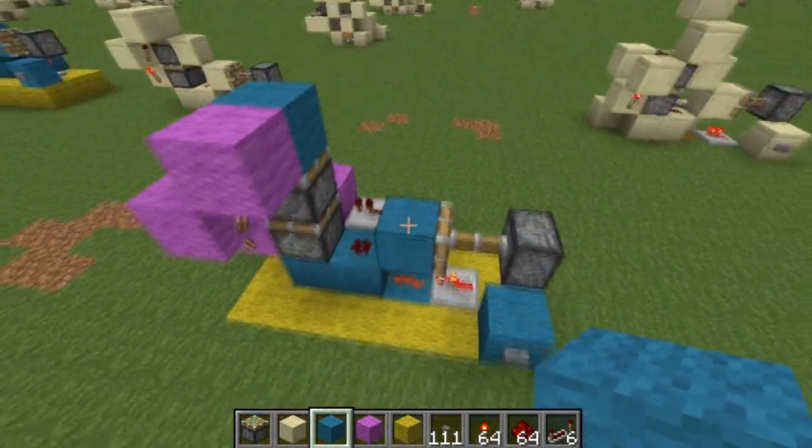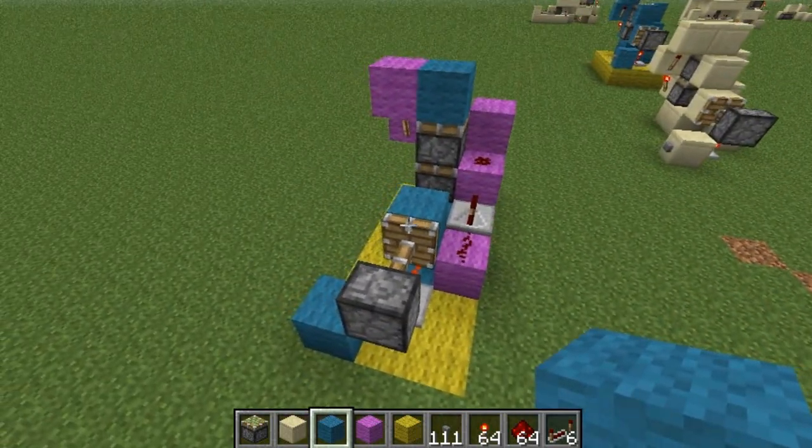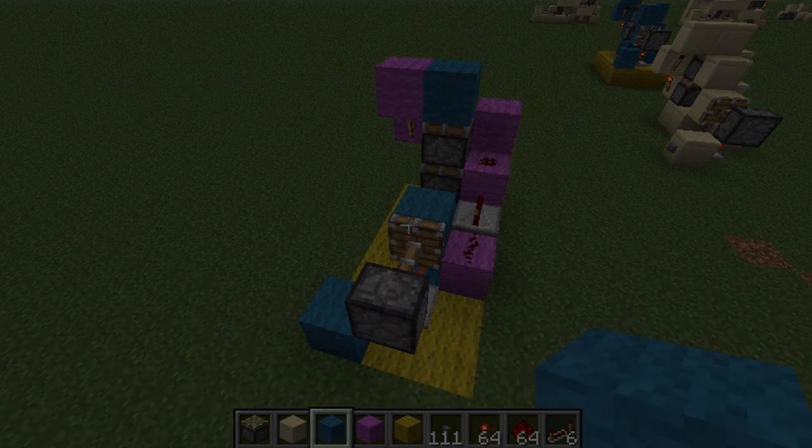So anyway, that's that. It's just a pretty simple circuit and it works pretty darn well. This has been DocRedstone. Thanks for watching. Please rate, comment, subscribe. Thanks guys, peace out.